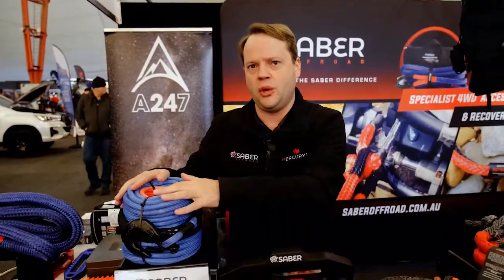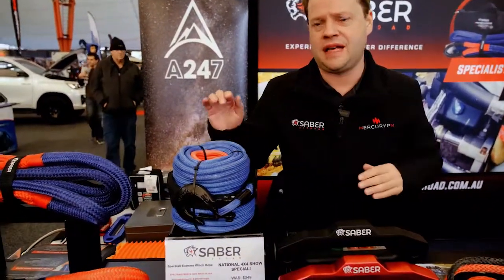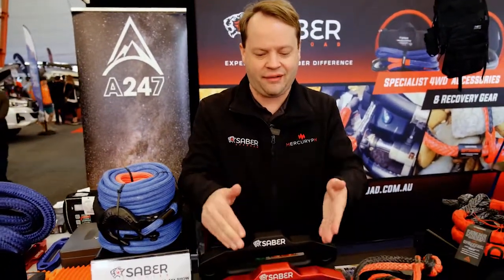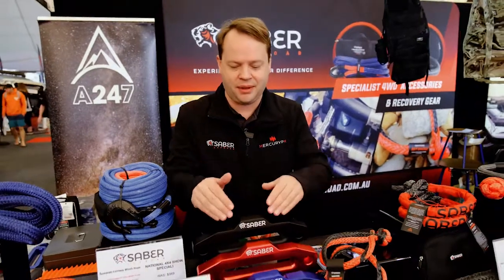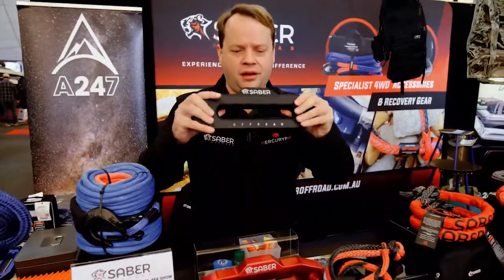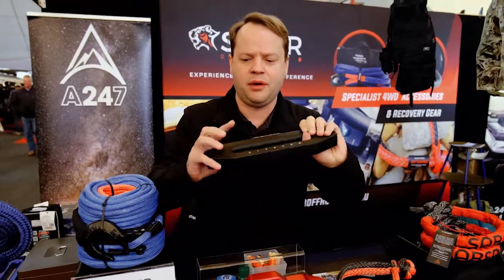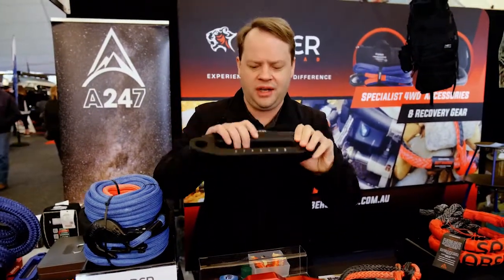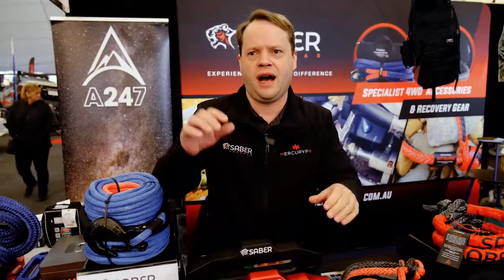We've got our US Spectra fibre double braided winch ropes, which have been an outstanding success. We've also got our range of fairleads in black, red, and blue — they're a seriously heavy-duty fairlead. We've put a lot of weight to them and rounded the radiuses a little more to make sure that you don't damage your rope when you've got a hard pull.